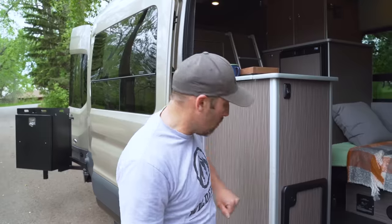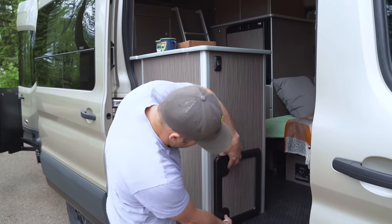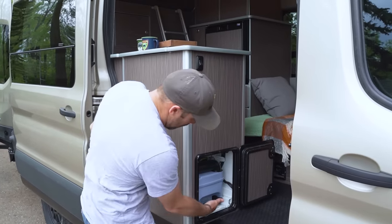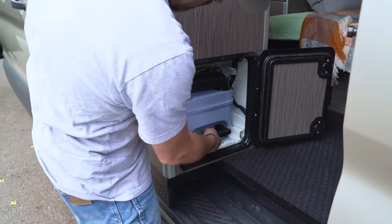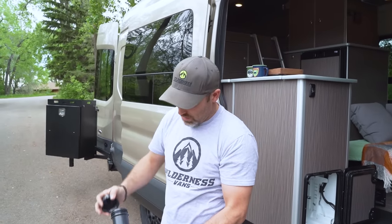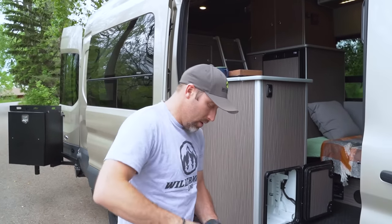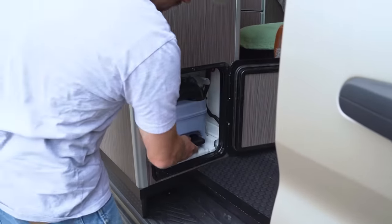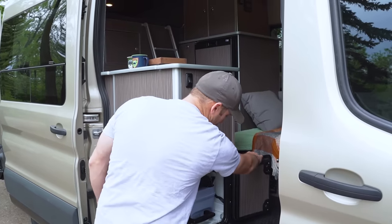Here at the back of our toilet unit, we'll show you how to change the cassette tank on this Dometic toilet. There's an access door with two buttons — push both to pop it open. Inside is the cassette with a little green lever; push that up and pull the whole unit out, take it to your dumping station, remove the lid, and dump. To reinstall, put the wheels down, scoot it back in until you hear it lock.